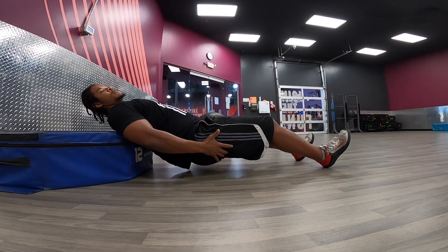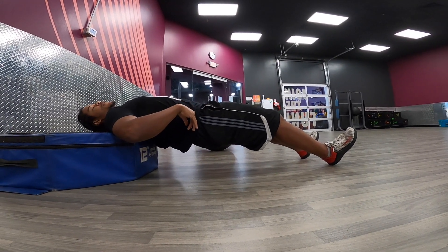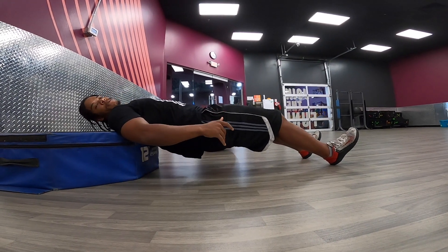You should be getting good squeezes in your hamstrings here. If you feel a lot in your lower back, that means you're arching to get yourself up. Don't do that — just dig your heels into the floor to get yourself up.